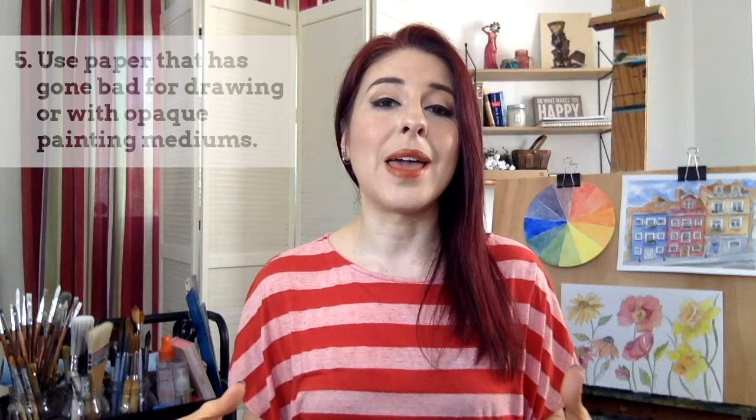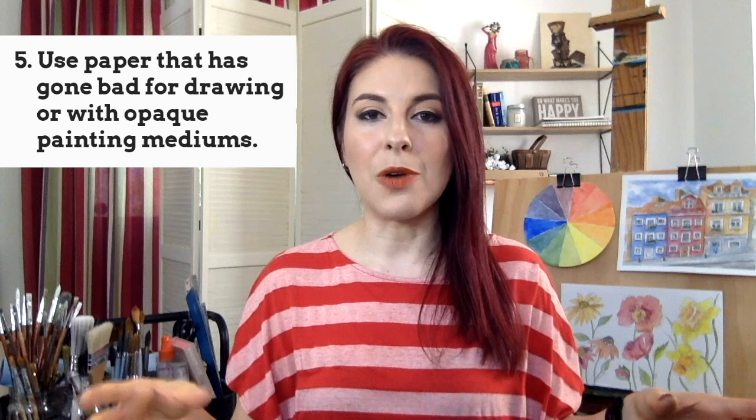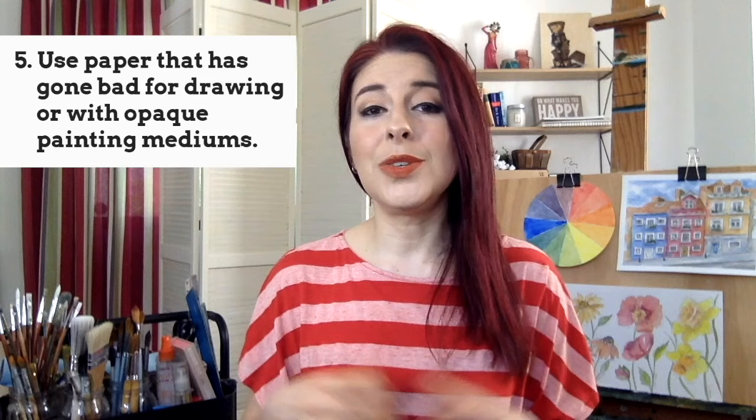Finally, what can you do with watercolor paper once you find out the sizing has gone bad? Don't throw it away. If it's hot pressed watercolor paper — the smoothest type — you can use it for drawing. And if it's cold pressed or rough paper, you can use it for painting with gouache or other opaque painting mediums.